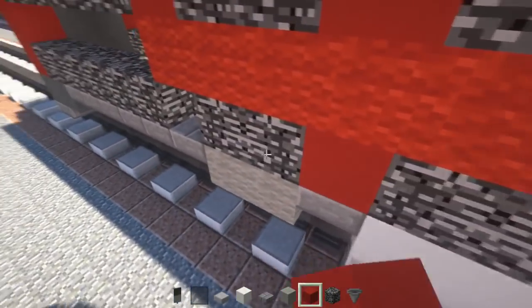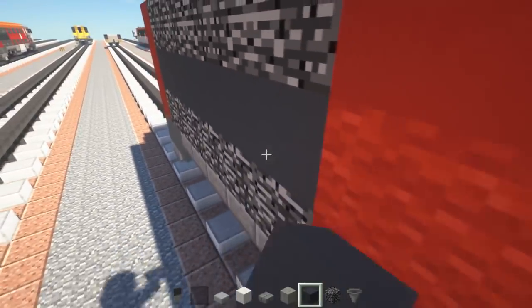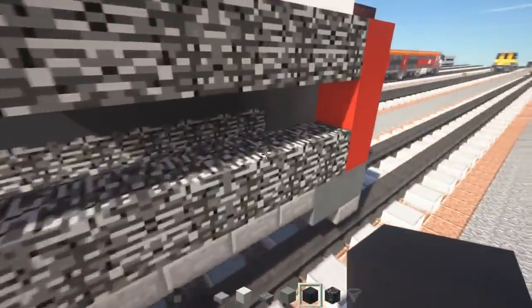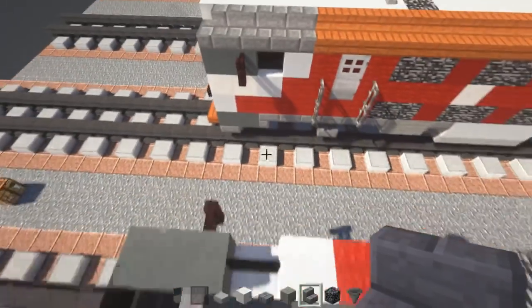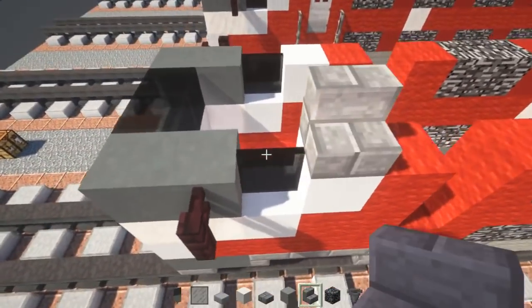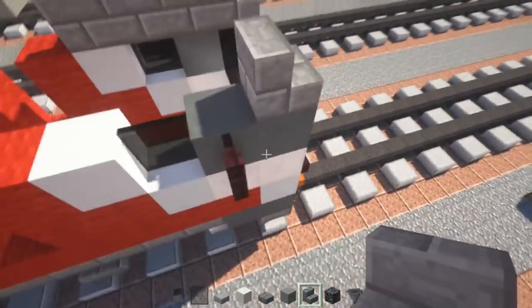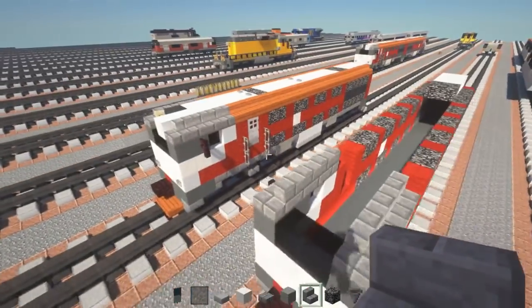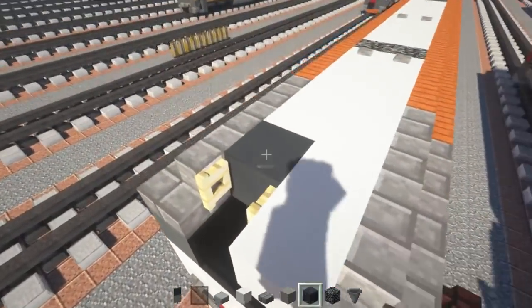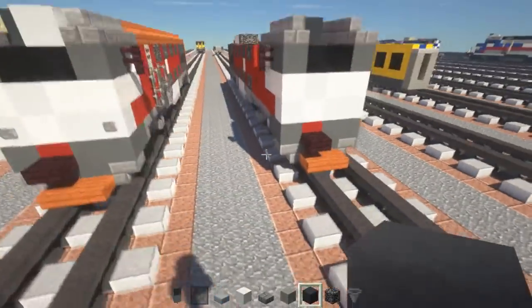Once we're done with this, take out gray concrete and fill in this back in between these two vents. On the roof, take out stone brick stairs and place three right here and one in the front so it curves — that's four in total. Then take out gray concrete and place that on the side, which is our false middle.